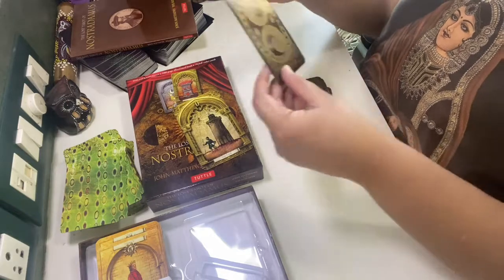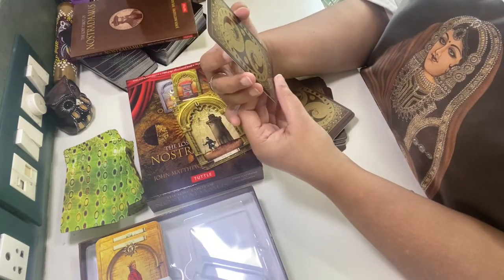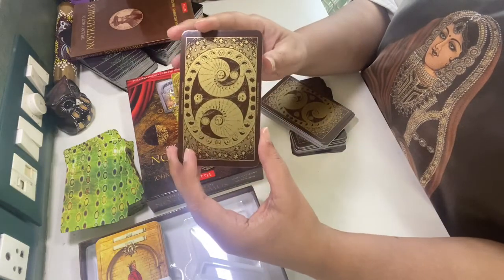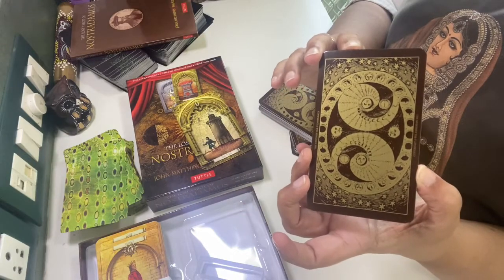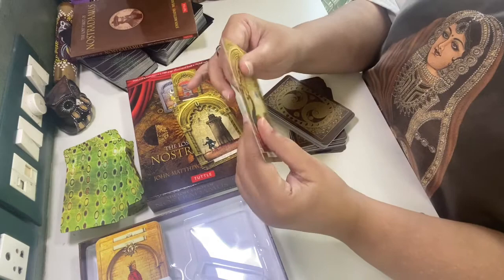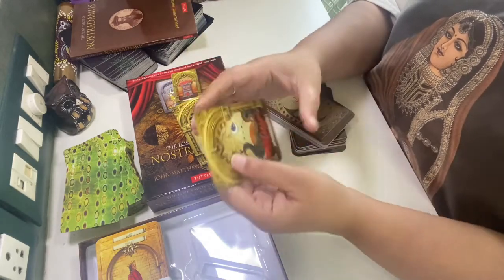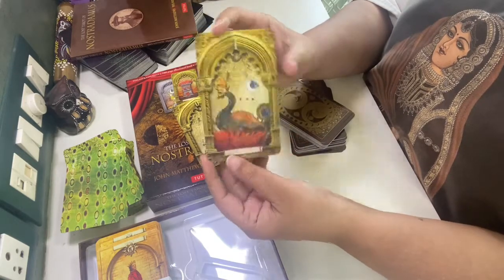Let me show you the back side — I love it. Such intricate drawing; it looks like faces and also represents the moon. It's dark brown. The card is rough — it's got a matte finish. Inside it is smooth but outside it has a matte finish. It folds nicely.